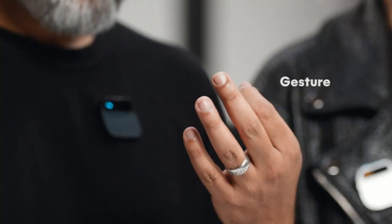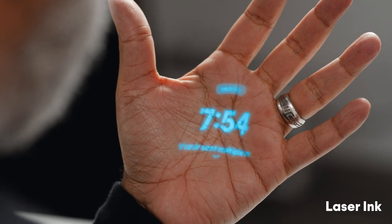There are no wake words, so it's not always listening or always recording. It doesn't do anything until you engage with it, and your engagement comes through your voice, touch, gesture, or the laser ink display.